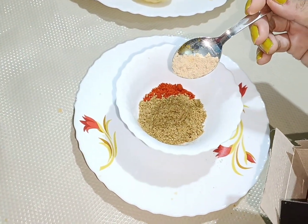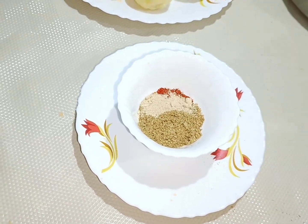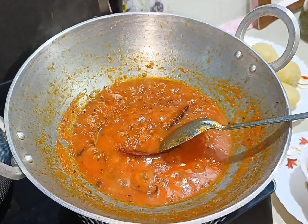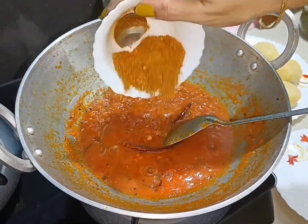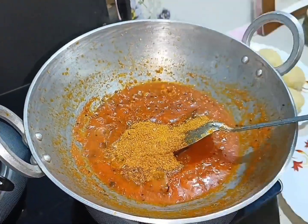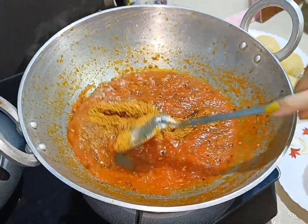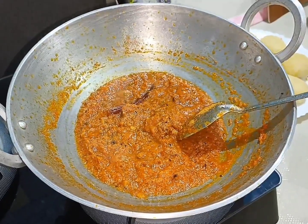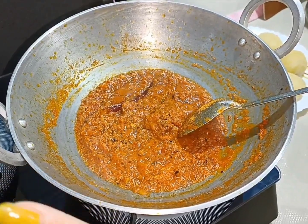Add the mixture of water on the ground. Mix with the mixture in gravy. Mix it in gravy well.